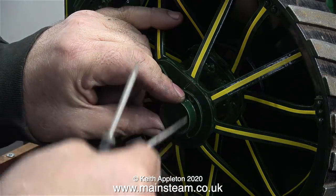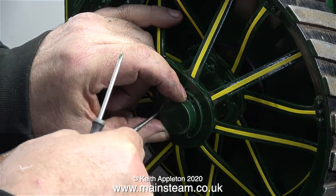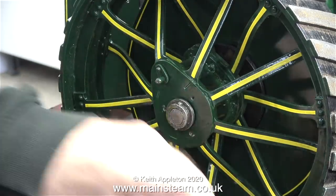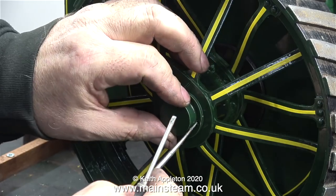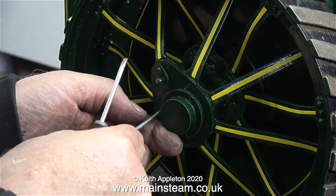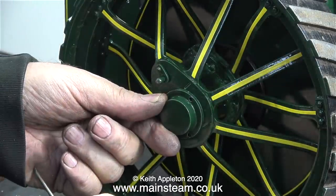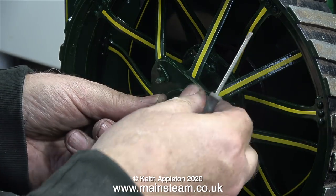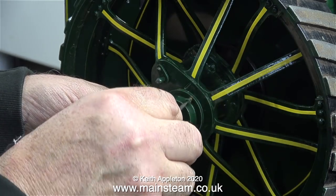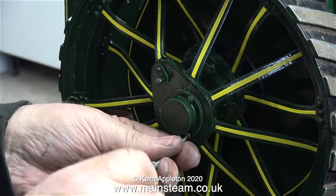The final part of the wheel fitting is to fit the covers. I was going to polish up these centre covers but they're not actually made of brass, they're made from steel, so I'm forced to leave them in their painted condition. Here I'm finding out which one fits where using the point of my scriber to find where the holes are. These very important centre wheel covers are fitted using 6BA bolts.